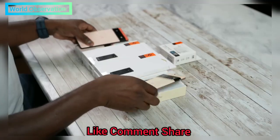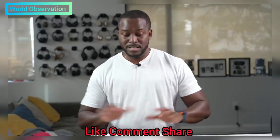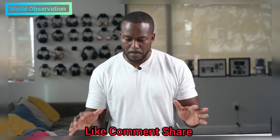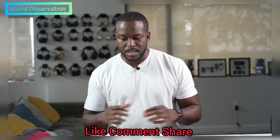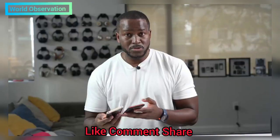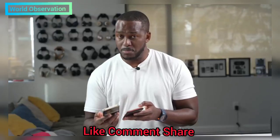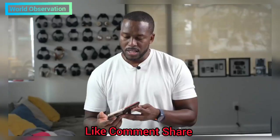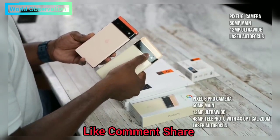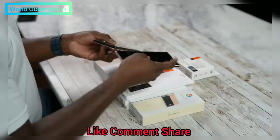We have the Pixel 6 and Pixel 6 Pro right here. You've seen a lot of unboxing videos on the internet, but today we're going to be looking at accessories that I think you definitely need for the Pixel 6 and 6 Pro. The 6 Pro is in my right hand, the 6 on my left. The 6 Pro is 6.5 inches and the Pixel 6 is 6.2 inches — very similar in height. The key difference is that the Pro has an extra zoom lens on the camera which the regular Pixel 6 does not have.